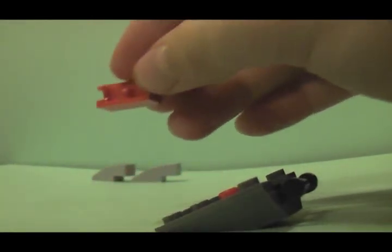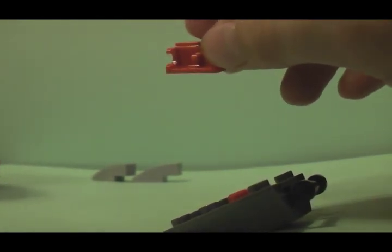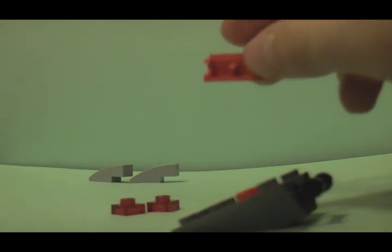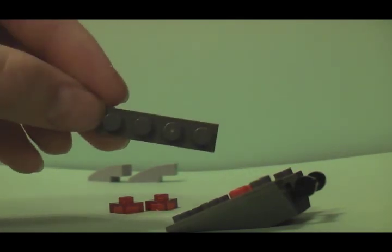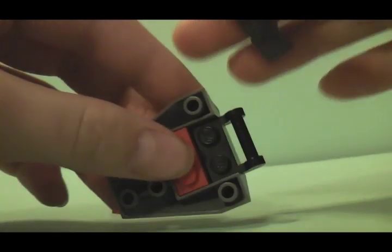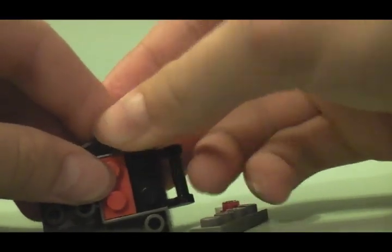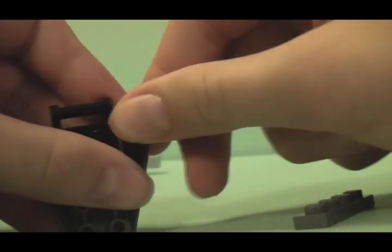Now it is time for your sort of latch piece, a holder piece. Then you are going to need your two transparent red pieces. Take your two transparent red pieces and attach them — one on this side, one on this side. Take your sort of chair latch holder thing and place it right there. Make sure everything is adjusted and that it fits.